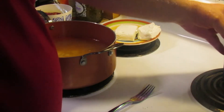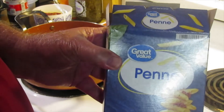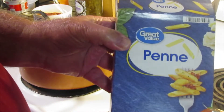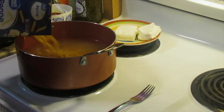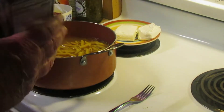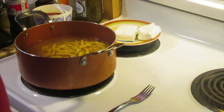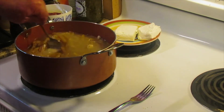Next we're going to add the noodles. The original recipe calls for 8 ounces, but this is the 16 ounce box and I'm going to use the whole box, because I know we're going to like this and want more than the small amount the recipe calls for. We're going to turn the heat on pretty much high and stir this up to bring the mixture to a boil.